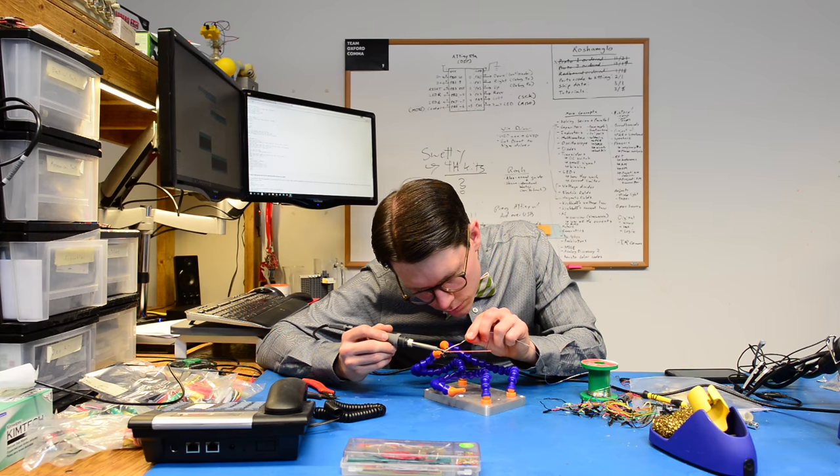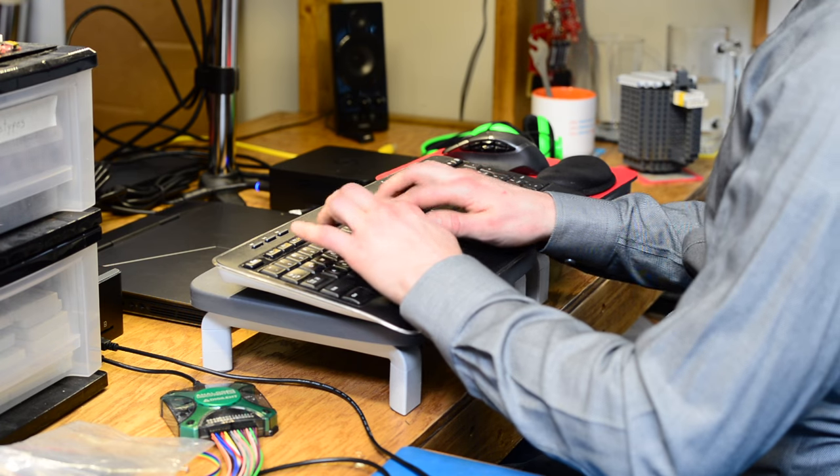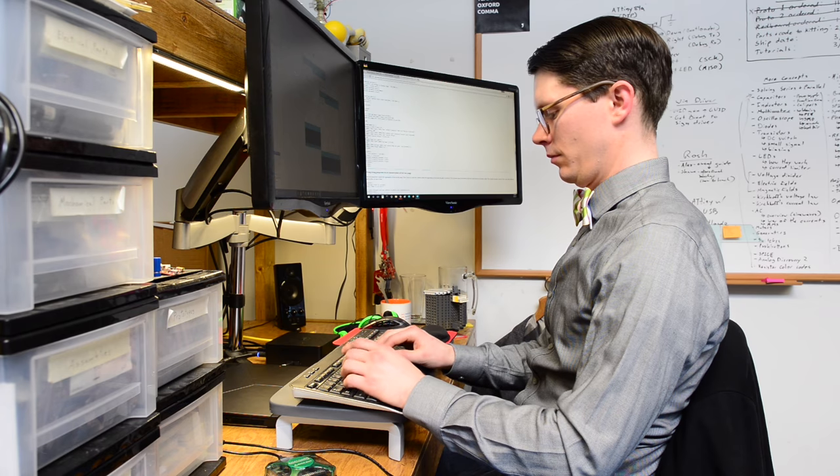I studied hard for my degree in computer engineering, learned four programming languages, spent 250 hours writing my master's thesis. I did all that and more to create this fitness tracker.